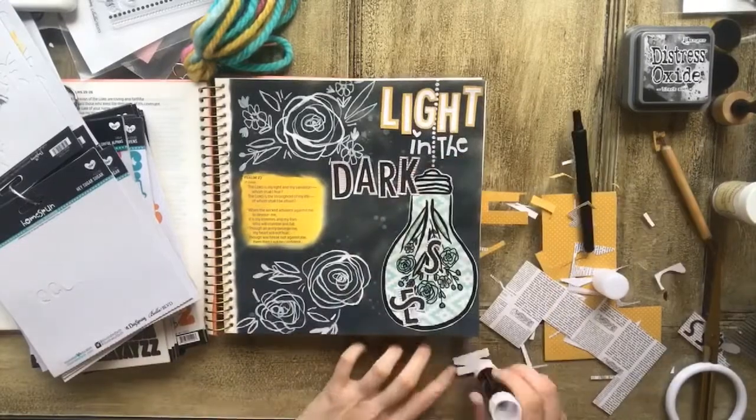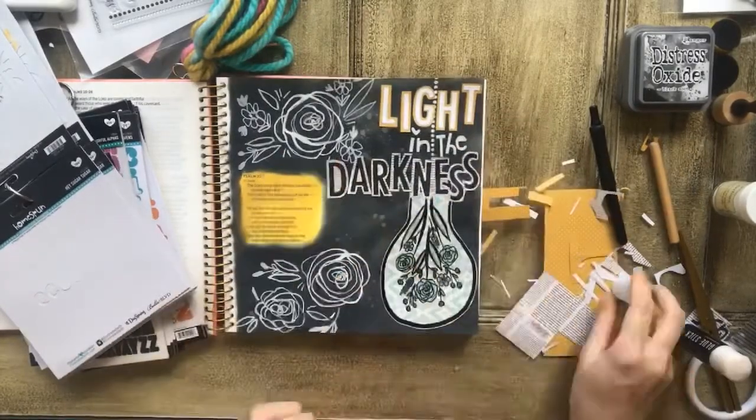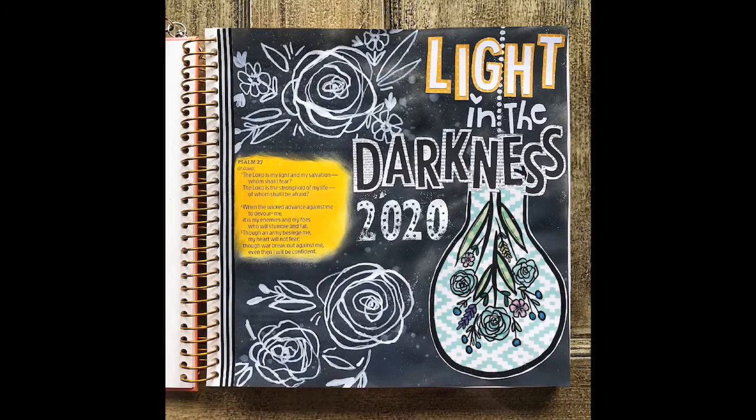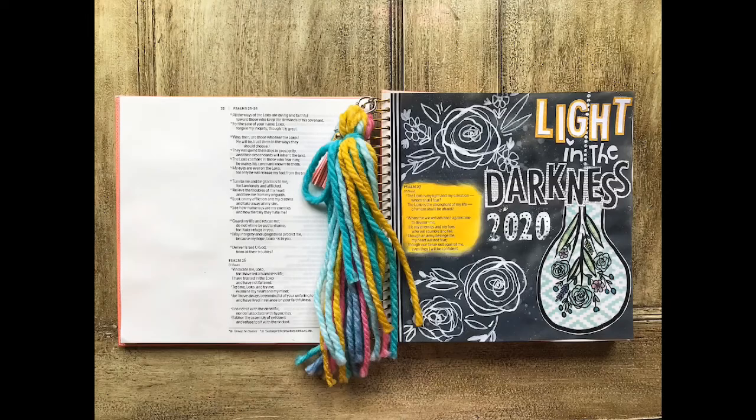Now I'm just going to get all of my letters glued down here with a glue stick, trying to squeeze in all those letters for 'darkness.' Then I stamp '2020' onto the page. The scripture I decided to use is Psalms 27:1-3: 'The Lord is my light and my salvation — whom shall I fear? The Lord is the stronghold of my life — of whom shall I be afraid? When the wicked advance against me to devour me, it is my enemies and my foes who will stumble and fall. Though an army besieges me, my heart will not fear; though war breaks out against me, even then I will be confident.' And here's my finished entry.